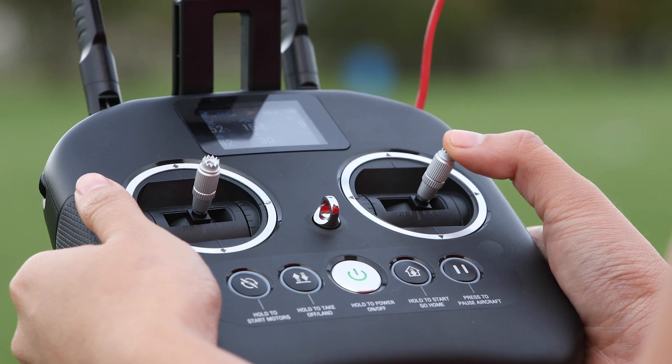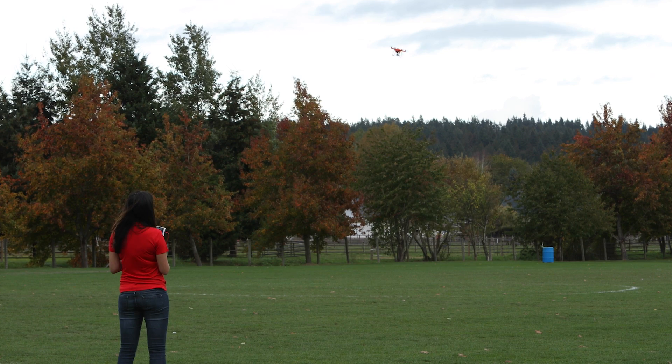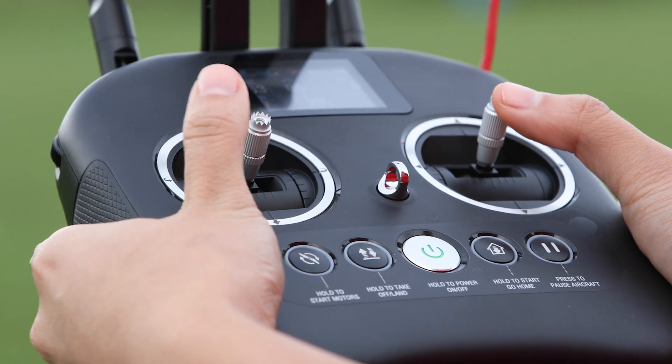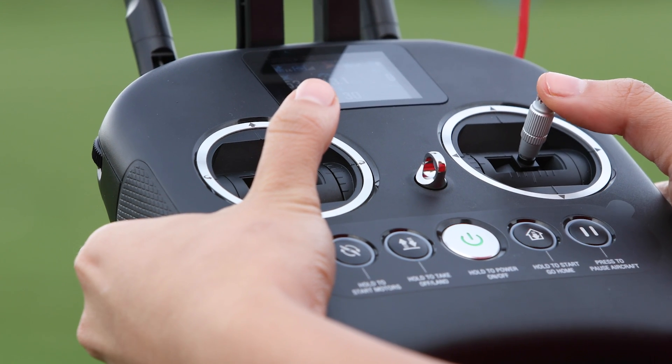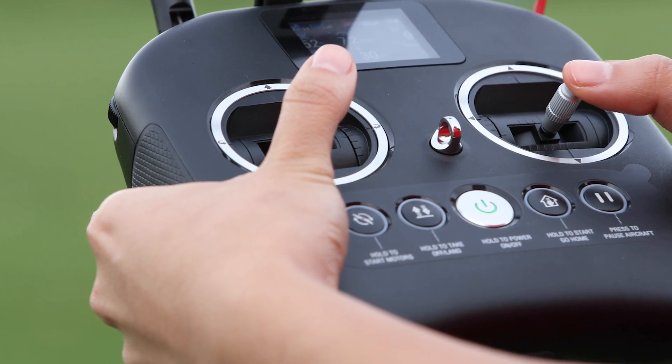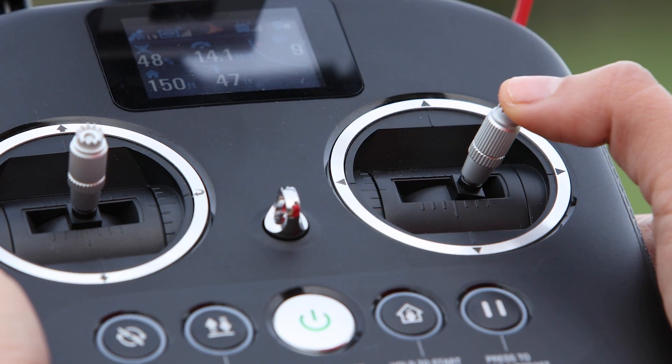When using the Home Lock feature of IOC mode, the command sticks will behave differently. Your left command stick will still control the altitude and rotation of your X-Star, but the right stick will now command the X-Star to fly away from the home point when you push up, and the X-Star will fly back towards its home point when you pull down. Now, if you start to move the X-Star to the right, you will notice it will start to circle around the home point.